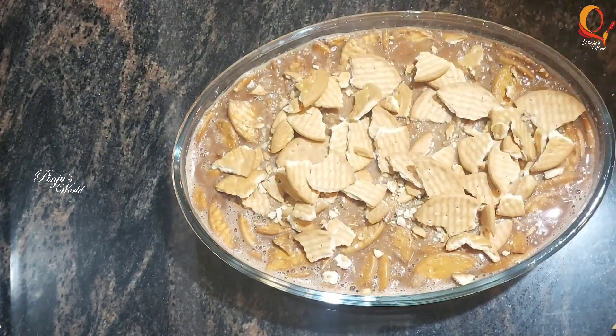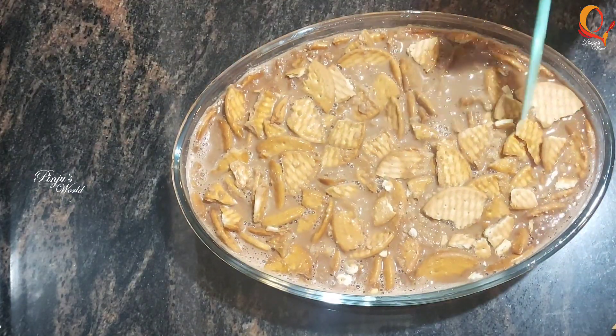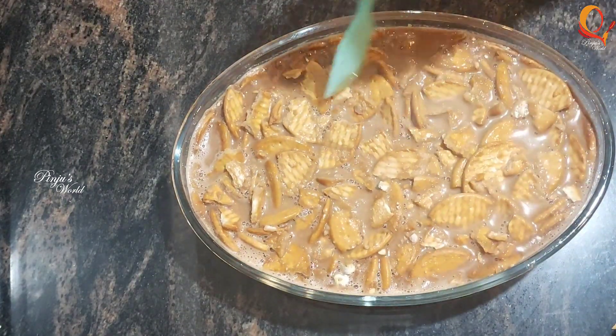Let's mix the pudding. This is very easy. It is very easy. It is very simple.